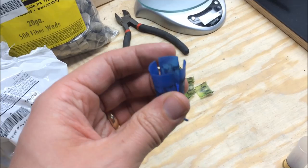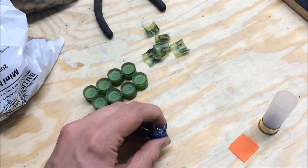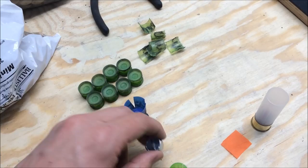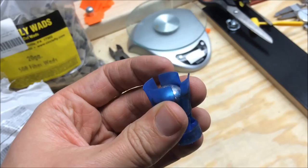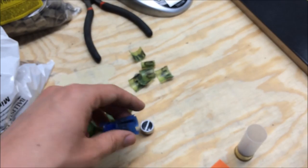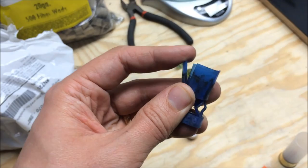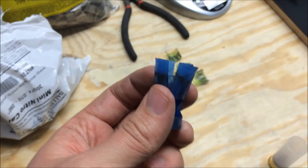When you load these things up, the slug fits really low in there — even with a nitro card under it, it only comes up a little bit. So I was having inconsistent openings of my fold crimps. These petals are getting peeled back, and I'd find some wads where the petal had just been ripped right off. The petal is the only thing that holds the slug in the rifling.